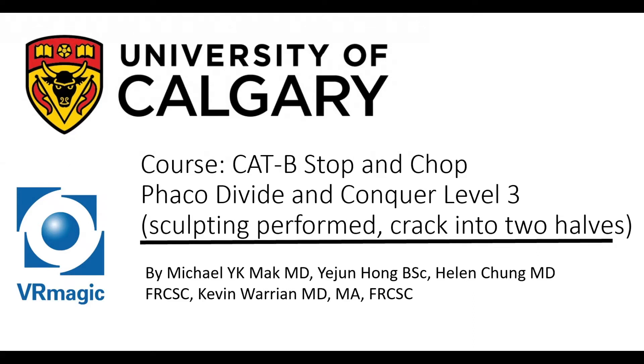Hello, my name is Dr. Michael Mack. I'm one of the residents here at the University of Calgary, here to explain Cataract B Stop and Chop, FACO Divide and Conquer Level 3, where the sculpting is performed and your job is to crack into two halves.